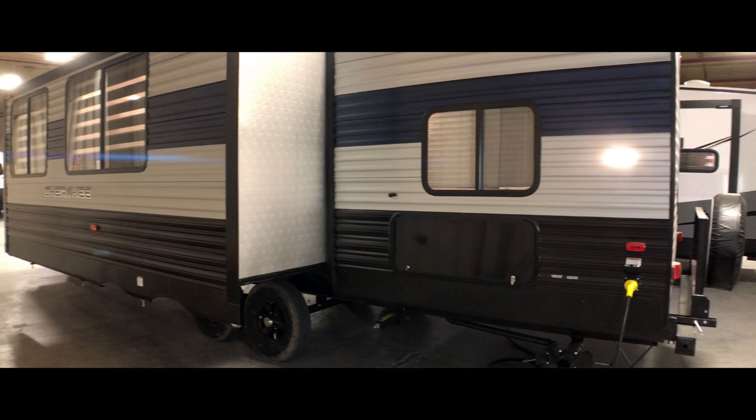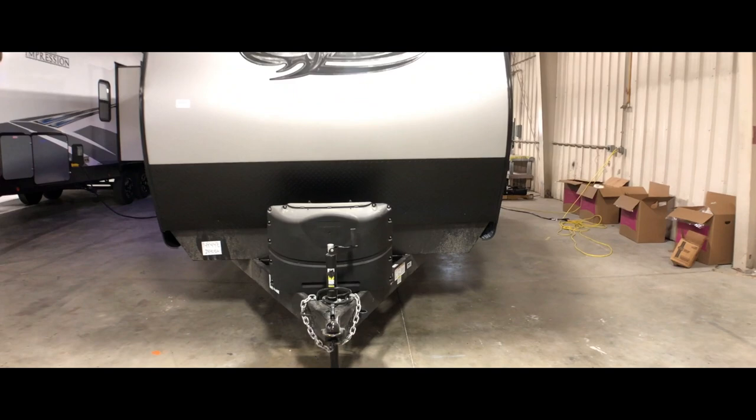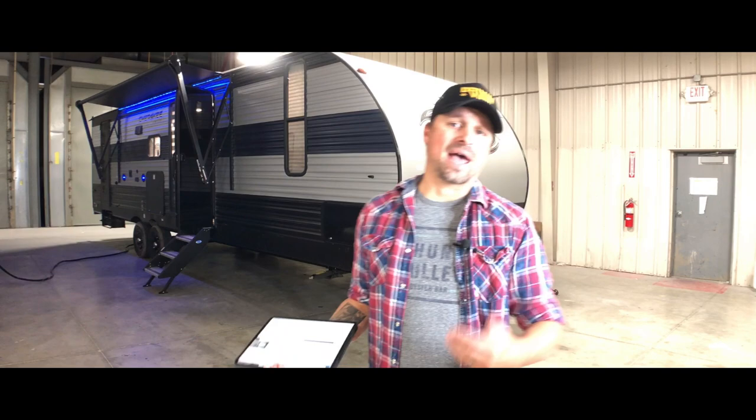Those aren't huge tanks, but if your family is taking weekend trips or even week-long trips, those tanks should be a good size so you don't have to constantly worry about dumping or filling up. I would imagine you could get at least five days off-grid in this if you were totally disconnected from any hookups.